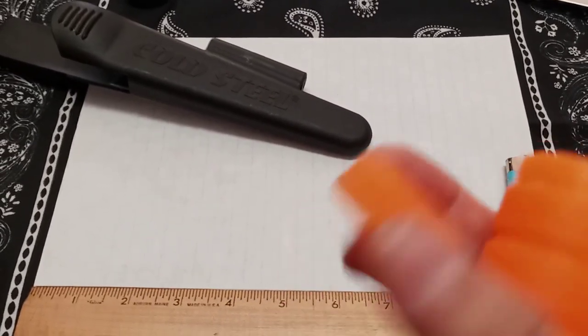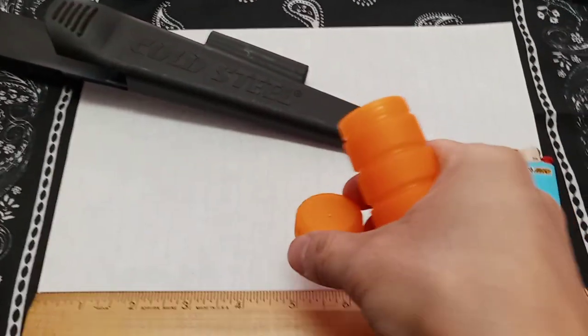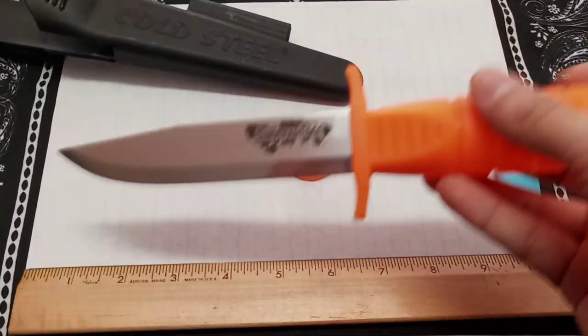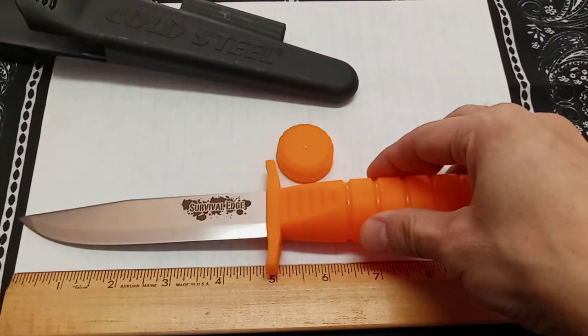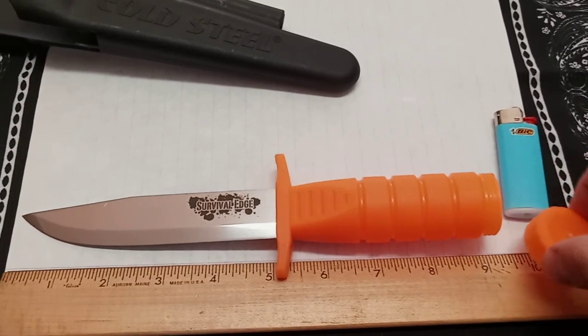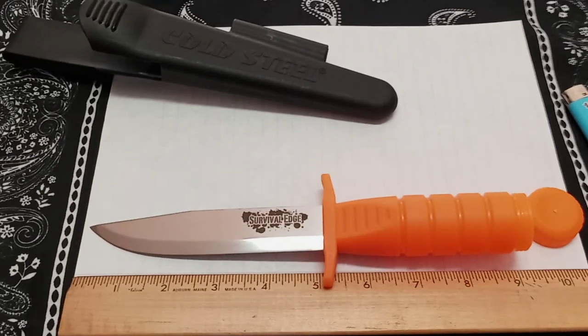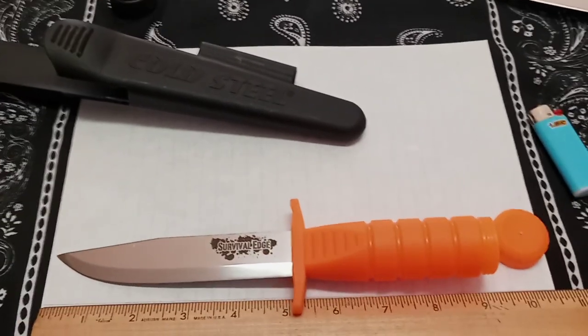People are saying this knife is great and I can totally see how practical it is. For the price, you're getting a lot of bang for your buck — decent steel. It doesn't have as much edge retention, but it's got pretty good rust resistance. And that Scandi grind is going to be easier for a novice or entry-level person to sharpen and put an edge on if you need to.